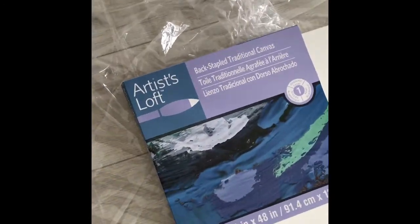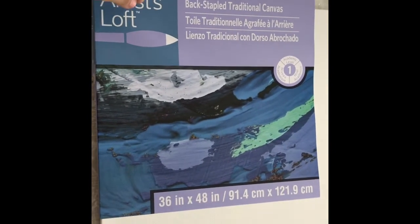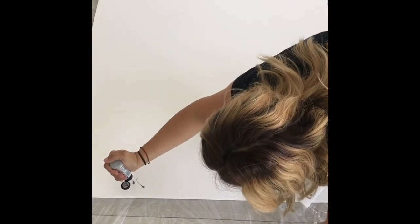The canvas is actually one of the most important things. You can do different things and get cheaper alternatives, but I got a back staple traditional canvas which is the artist level one. There are different artist levels, and that's just the quality of the actual canvas. I chose this one because it has a wooden frame in the back to help support, and it's just a lot easier to hang on the wall. The size I got was 36 by 48 inches because I wanted that huge look as a statement piece, but really the size doesn't matter — it depends on what you're comfortable with.